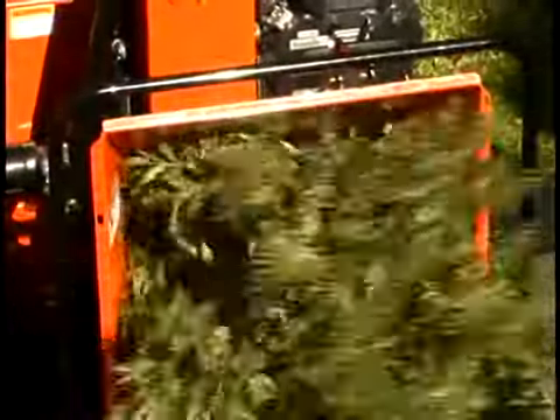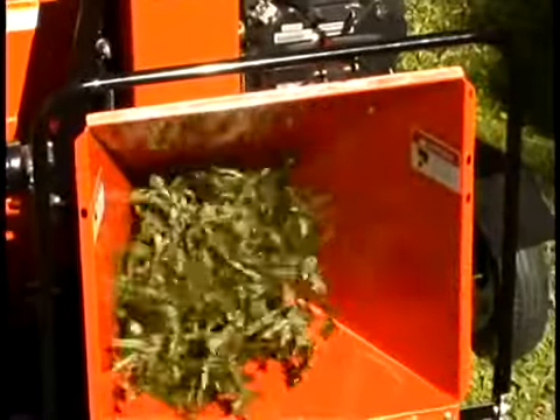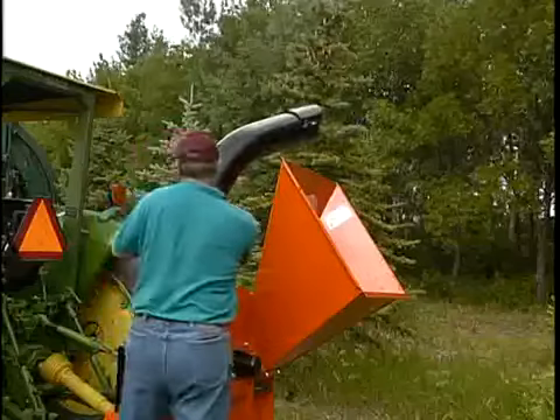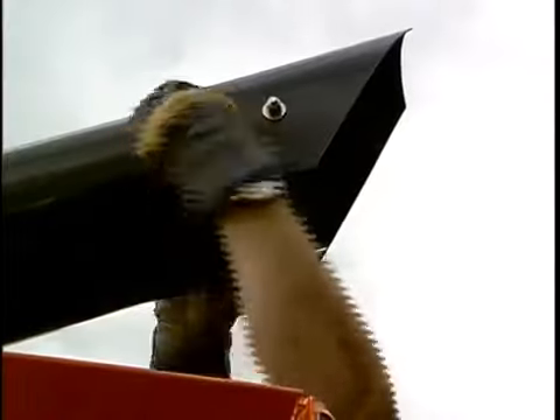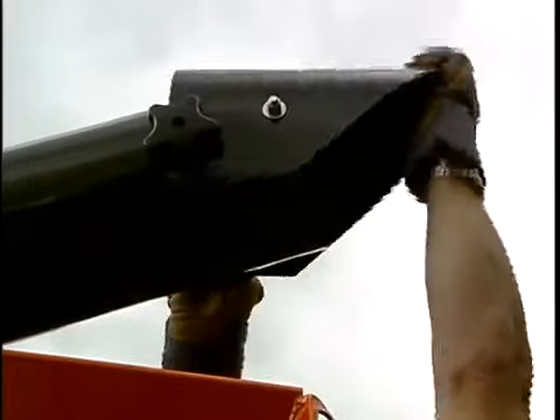Our large, easy-to-feed openings can handle brushy debris that otherwise would be difficult to feed. You can put the chips where you want them with a discharge tube that rotates 360 degrees. Plus, control the distance by adjusting the spout.